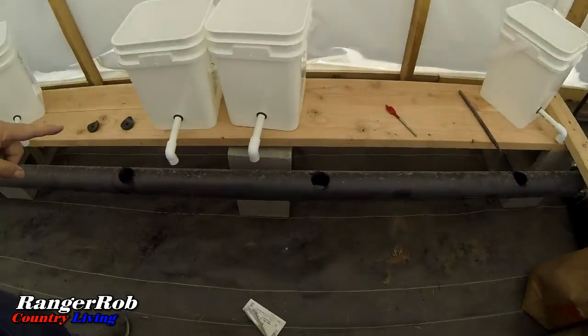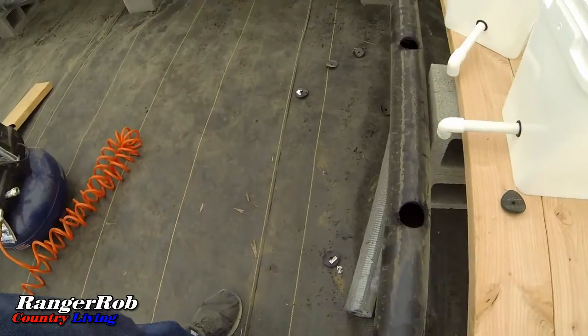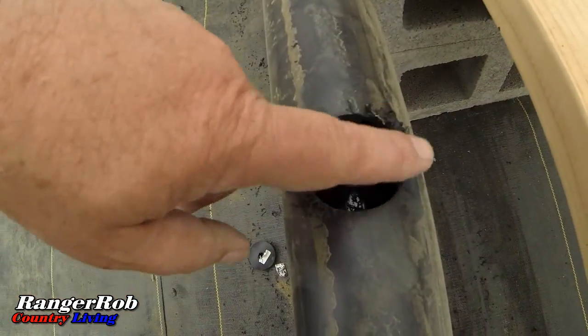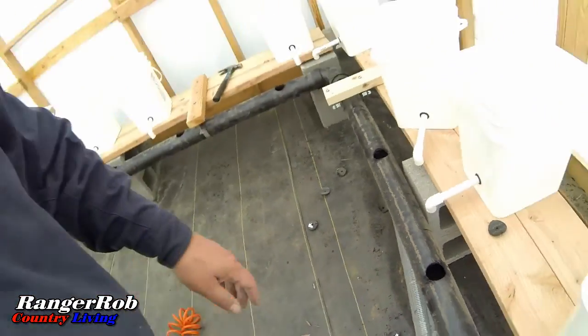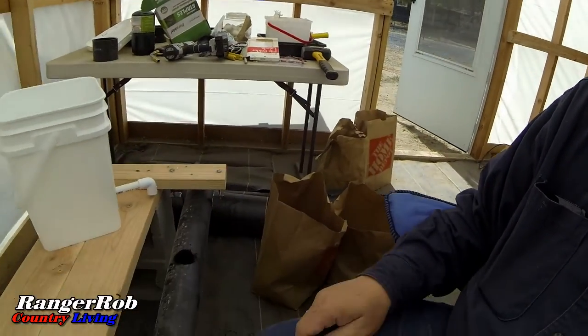All right, that wasn't too bad — drilled all the holes. The big thing now is I'm going to take a little file and clean up these holes. The way I'm going to clean out this pipe is just take an end cap and blow it out with air until it comes out the other side. That way I don't contaminate my water too much. I did find a little round file and I'm going to clean these up a little bit.